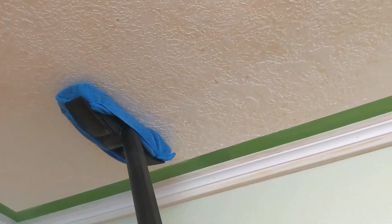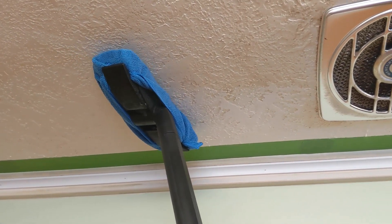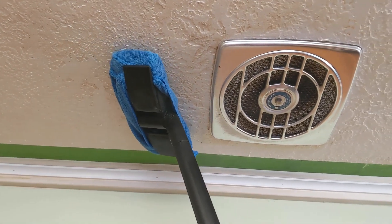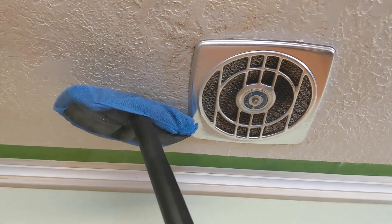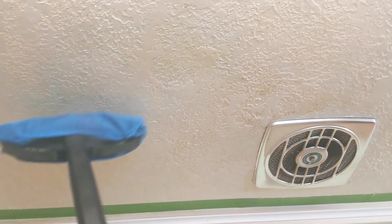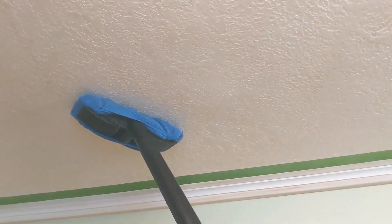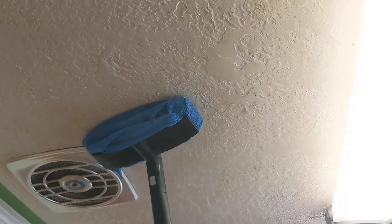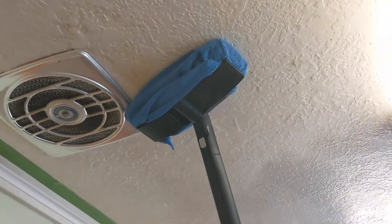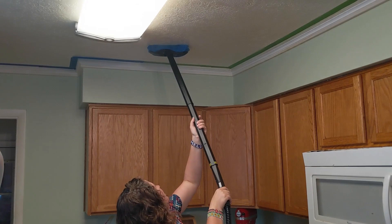You can see the line where that happens, so you can use the mop tool for ceilings. You have a dirty ceiling — wow. You have to do it like this on a pretty ceiling.